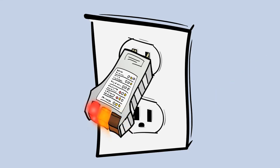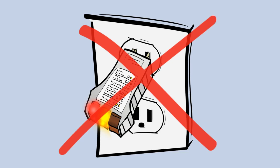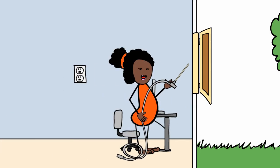If you do not have two amber lights come on, your outlet is not properly grounded and you must use an earthing ground rod.